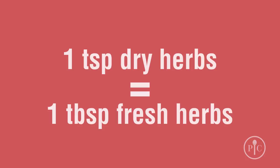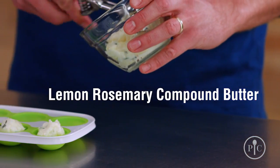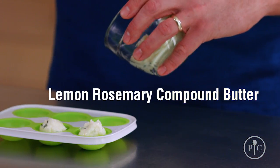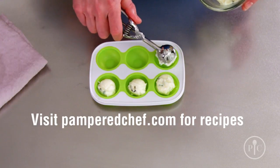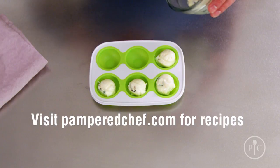If your recipe calls for dry herbs, you can substitute fresh herbs. A rule of thumb is to use three times as much fresh herbs as dry. Another use is to make homemade compound butter with our whipped cream maker. See our website for recipes like bacon chive, cilantro lime, lemon rosemary, and others.